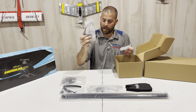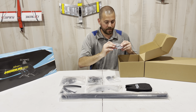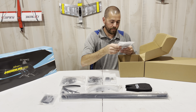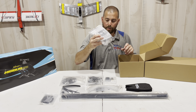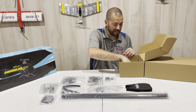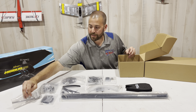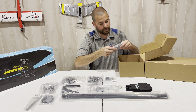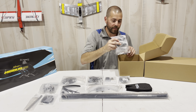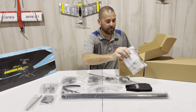Belt, tail hub, tail hub assembly, main bearing blocks, electronics tray, motor mount, main servo block. You can get this in mini or full size servo layout. I went with mini. Main shaft, tailbone mounts.